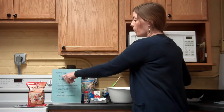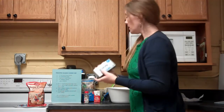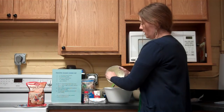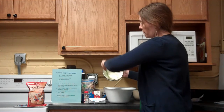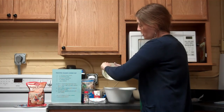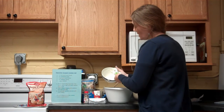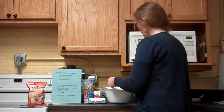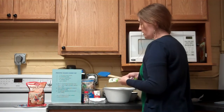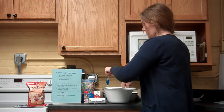It calls for one 8-ounce block of cream cheese — the size is printed right in the left corner of the package. Since I softened it in the microwave, I need to scrape it all into the bowl with a spatula, making sure to get as much as possible out since we need the full amount. Sometimes you've got to use one spatula to work with the other to get it all in the bowl.